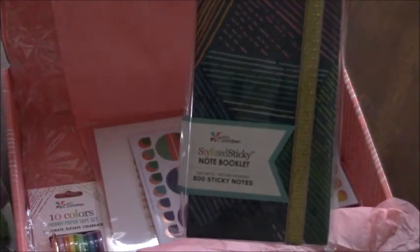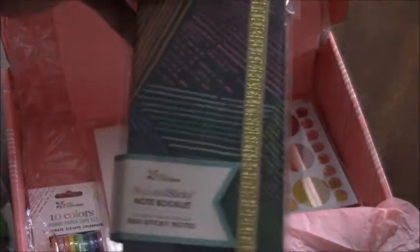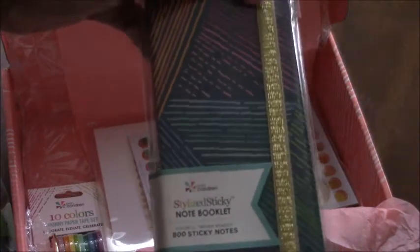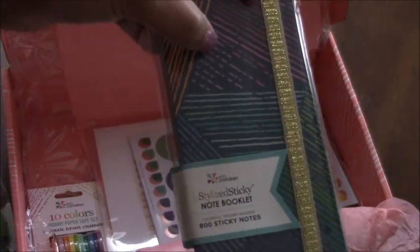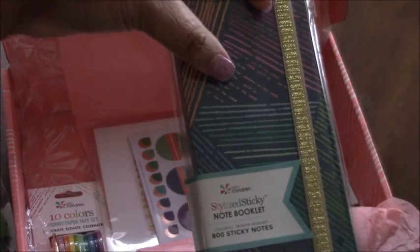This is a sticky note booklet, so it has sticky notes in it. I actually ordered my mom the planner with this design on it, so I think I'll give this to her so it'll match her planner.